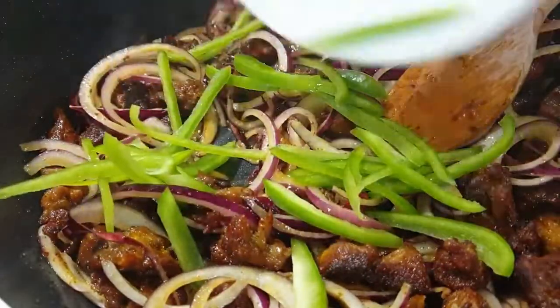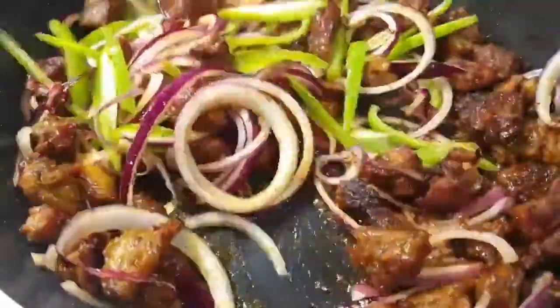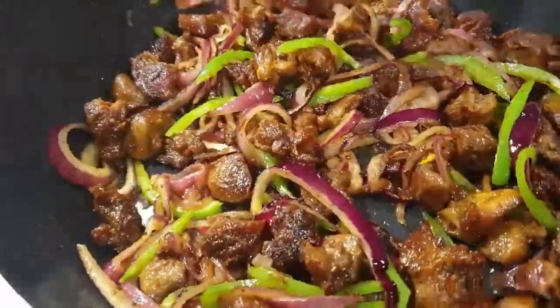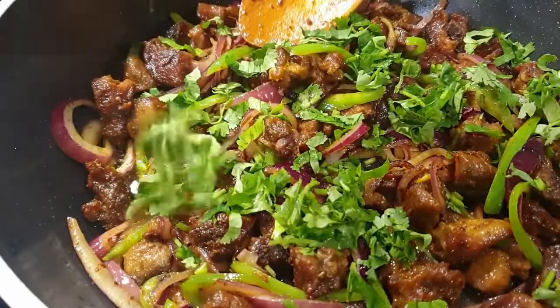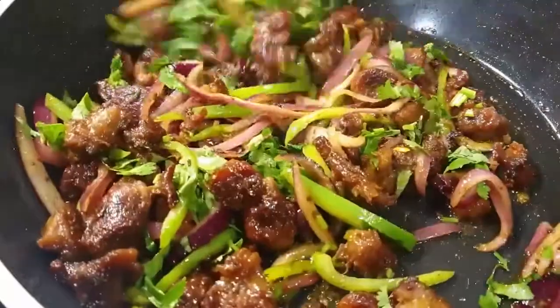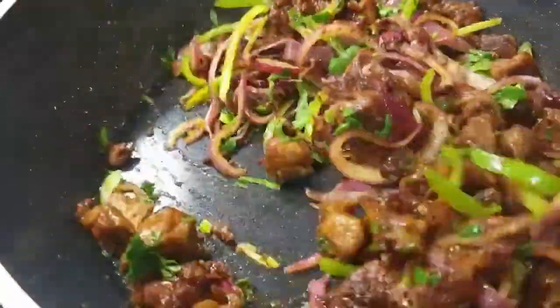Then I added in some green bell peppers. You can go ahead and add colored bell peppers — red, yellow — or any other veggies that you prefer. Finish that up with some coriander, stir it, and your dry fried goat meat, mbusi dry fry, is ready to serve. It was so delicious and done within minutes!